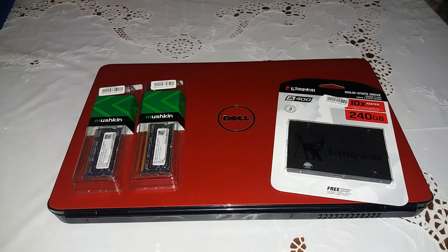Hello ladies and gentlemen, and welcome to another episode of Anson26. Today I'm going to show you how to make your old laptop fast as a new one.